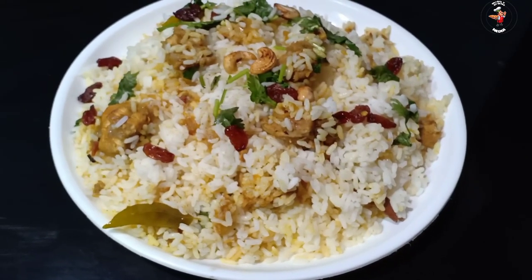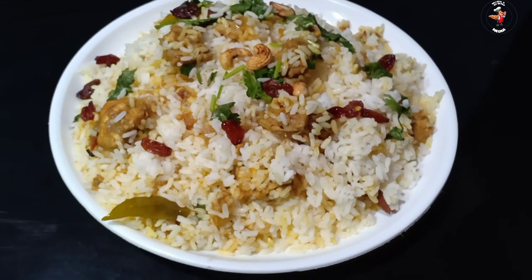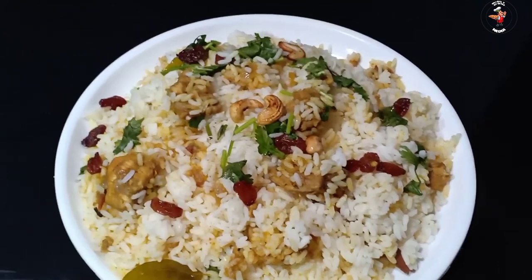Hi friends, welcome to this video. Welcome to this recipe. This recipe is called Rationary.